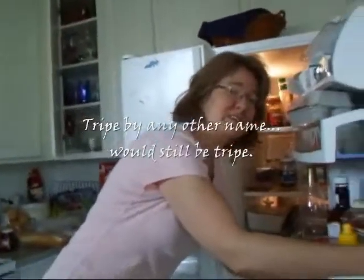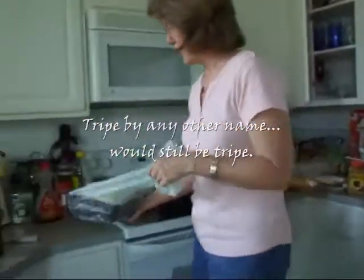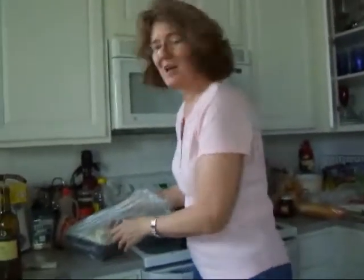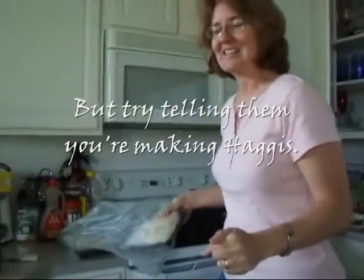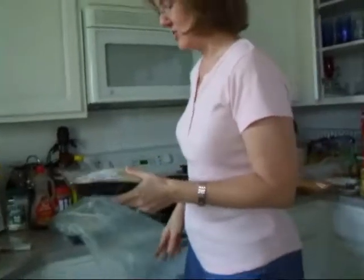Just trying to find tripe in Houston is an adventure, although it's a very common food. You have to go to your local Fiesta and tell them you're making menudo. I'm not making menudo — try telling them you're making haggis and see the look on their face. They don't know haggis at all.